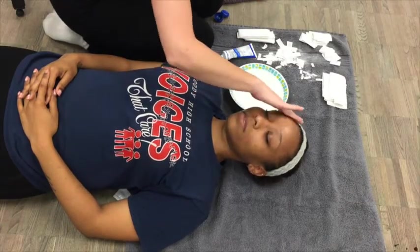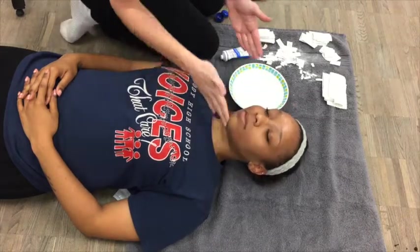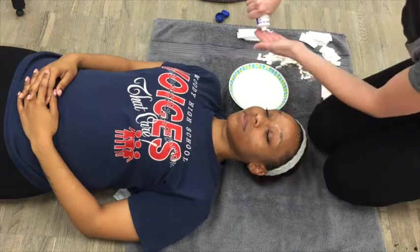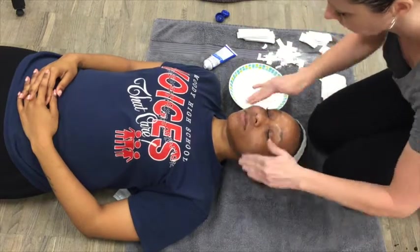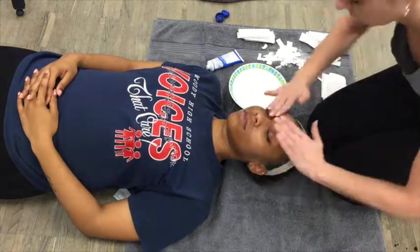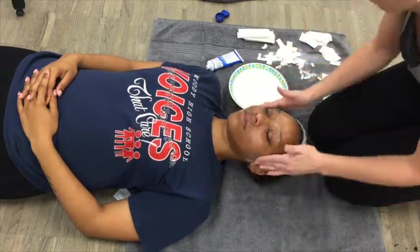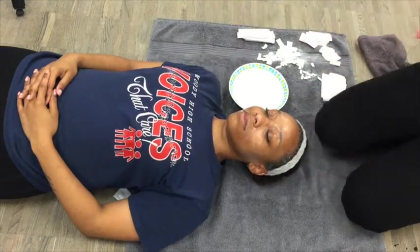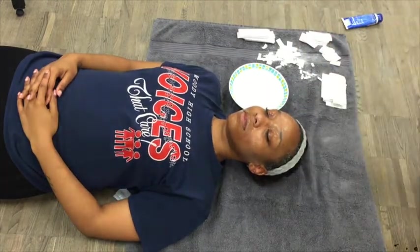The first thing you want to do is apply the Vaseline to the face of your partner — a nice liberal coat. You can't really stress enough how important it is to get into everything. Get into the eyebrows, over the eyelashes, work it into the edge of the hairline. If there's a beard, really work it into the beard. Any facial hair — and yes, women have facial hair too — make sure it's all coated in the Vaseline so that this is nice and easy to get off.